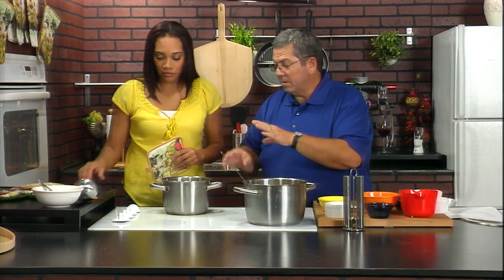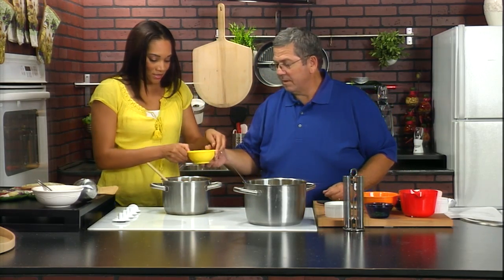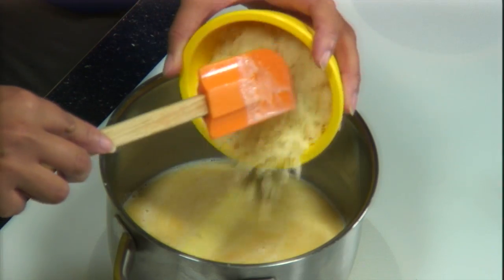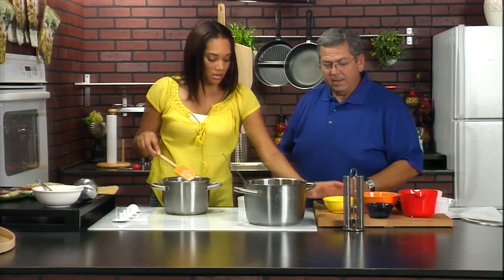Now, what's next? We're going to wait for the butter to finish melting and then we'll add our cheeses. We have half a cup of Romano — go ahead and pour that in there. And then I have half a cup of grated Parmesan. So you put in two different cheeses. Right.